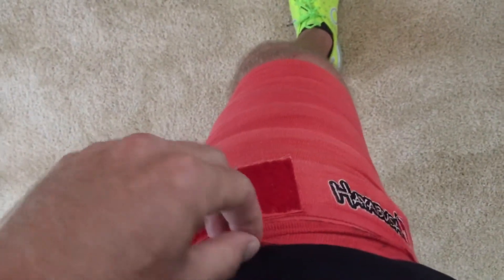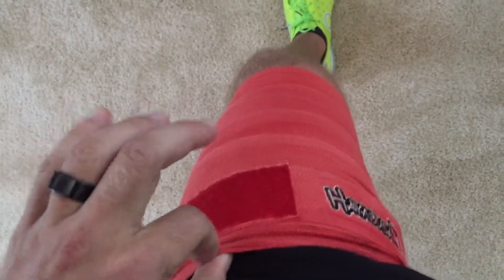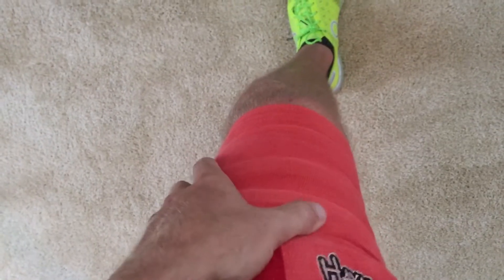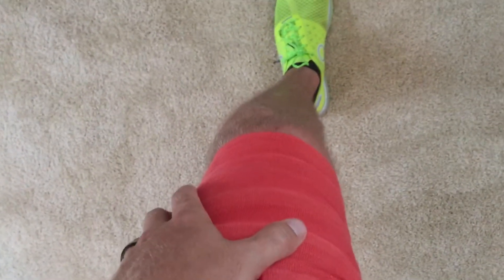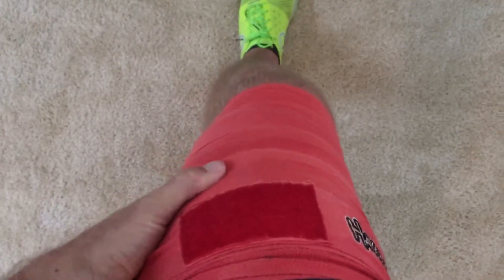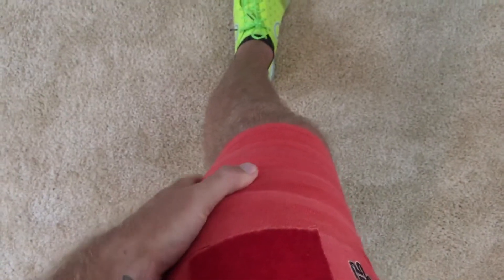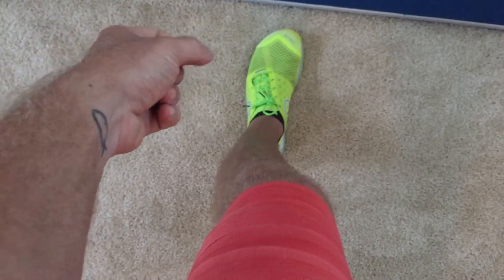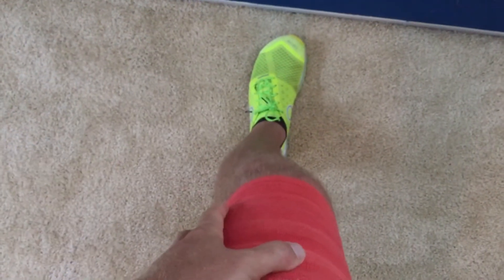Today I used an elastic boxing hand wrap. In CrossFit they actually have one — I believe it's made by Rogue — or you can just use an elastic band, maybe an exercise band, if you're not too afraid of getting your hair caught in it. I wrapped this pretty tight — tight enough that I can actually feel it in my hamstring and quad, but not so tight that I feel any type of heartbeat in my toes.